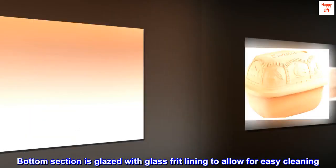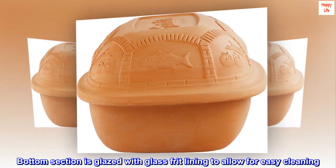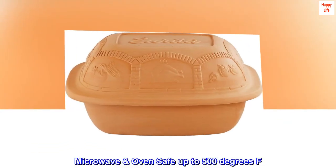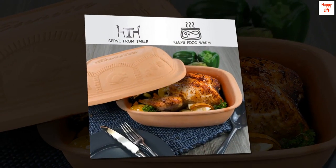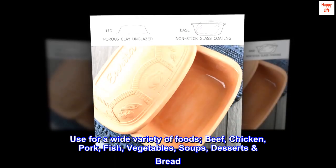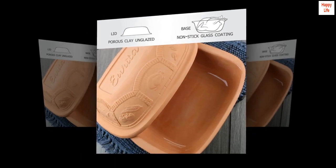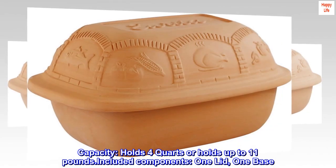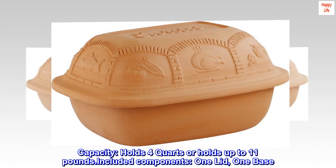The bottom section is glazed with a glass frit lining to allow for easy cleaning. Microwave and oven safe up to 500 degrees Fahrenheit. Use for a wide variety of foods: beef, chicken, pork, fish, vegetables, soups, desserts, and bread. Capacity holds four quarts or up to 11 pounds. Included components: one lid and one base.